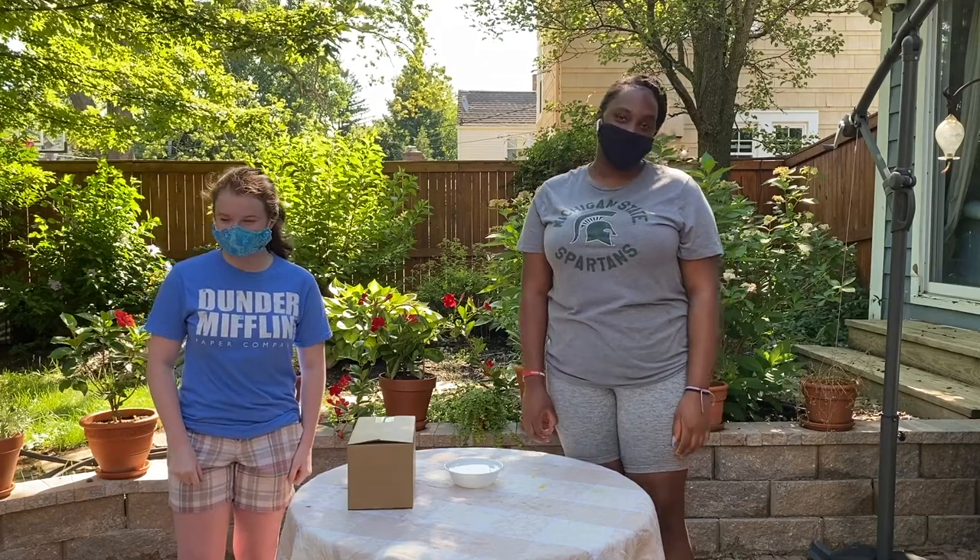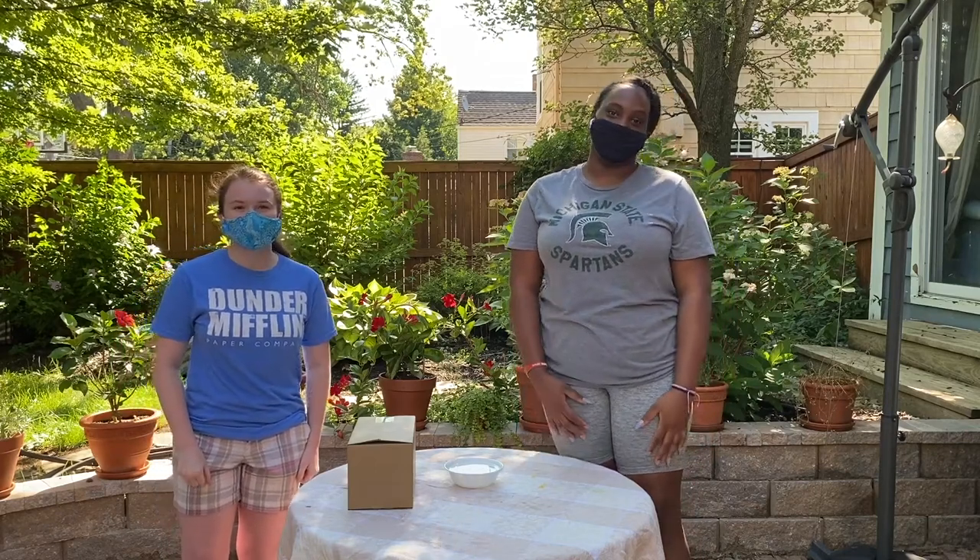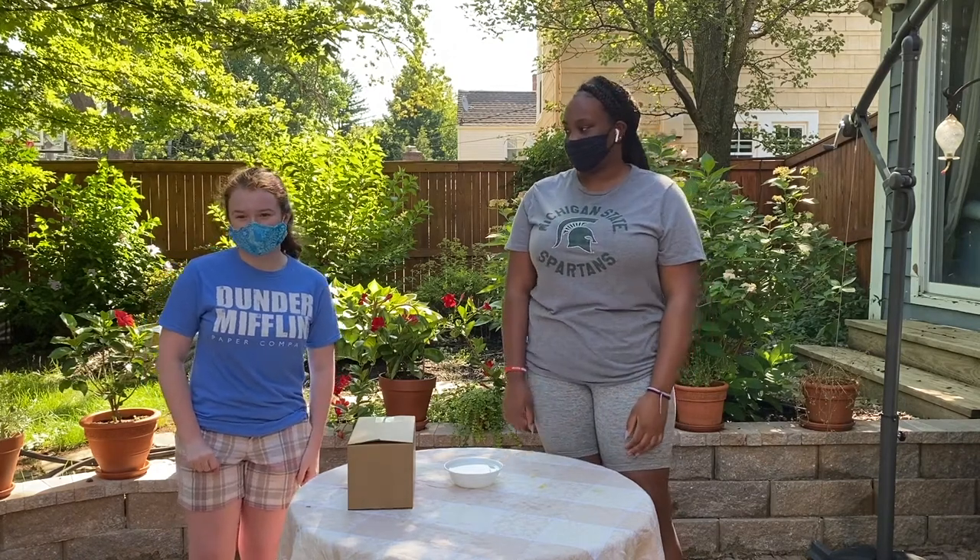Hi, I'm Rachel. I go to Shaker Heights High School and I'm a STEM ambassador. Hi, I'm Anna. I'm from Shaker Heights High School and I'm a STEM ambassador.